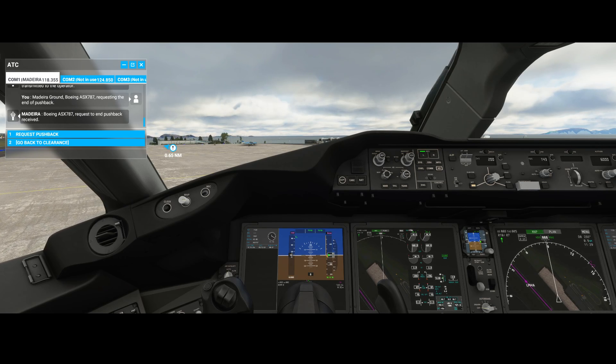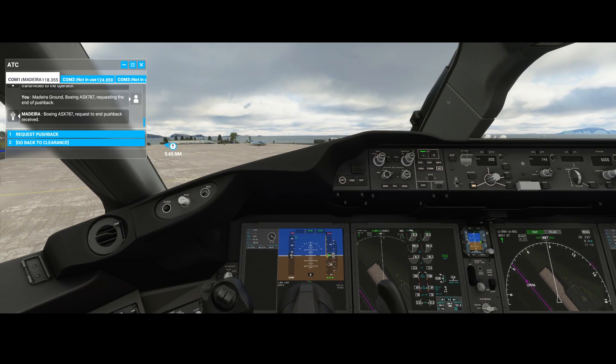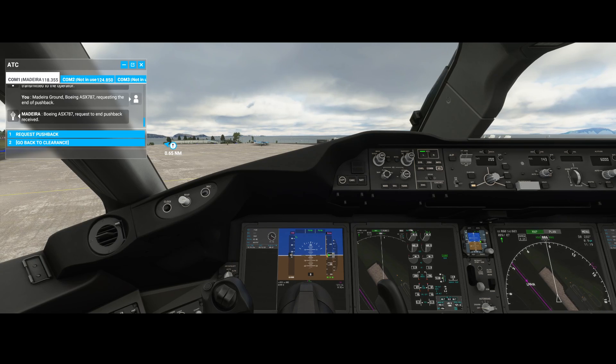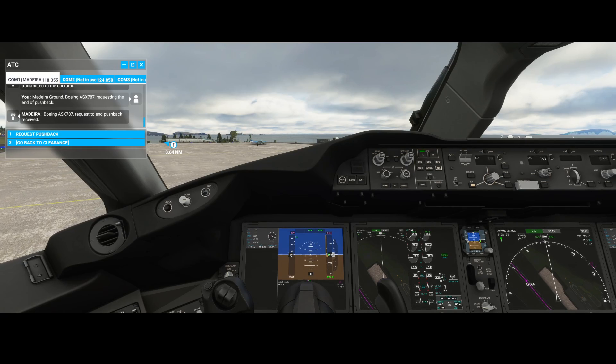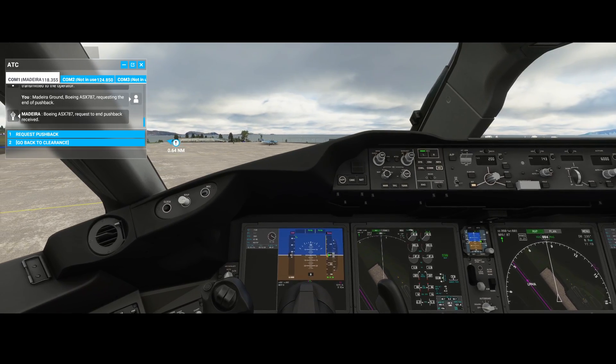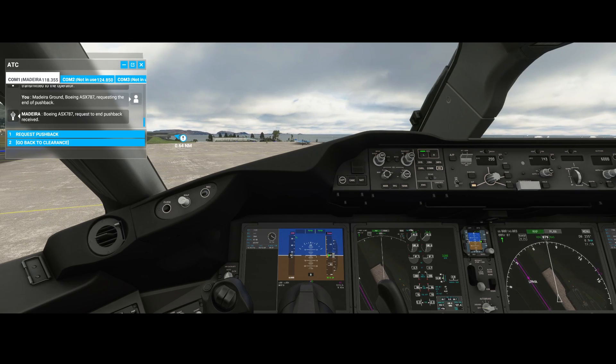I've also read that if you have foot pedals you can steer using those. But if you don't have them, just like me, then this might be a good option. In some cases you need to push the throttle pretty far to make the turning a little bit faster, as you can see.